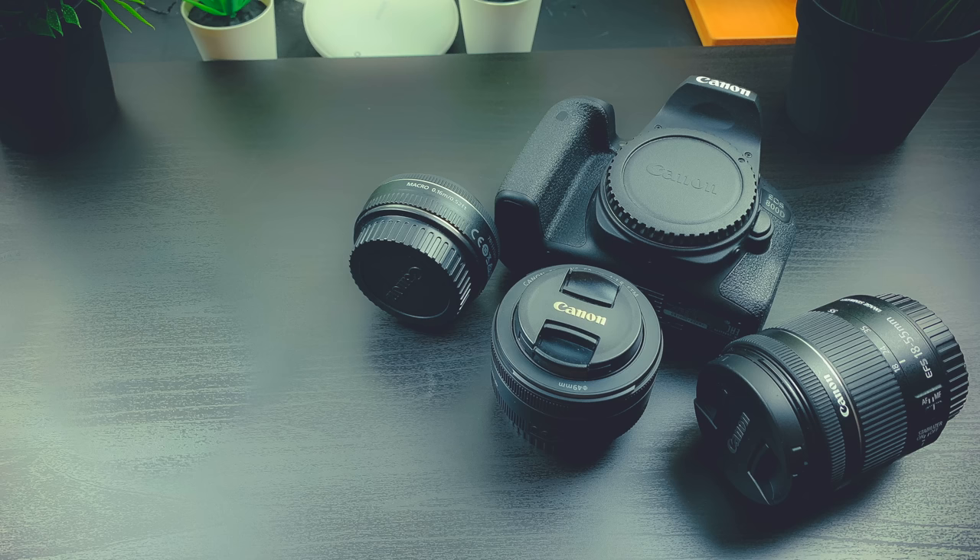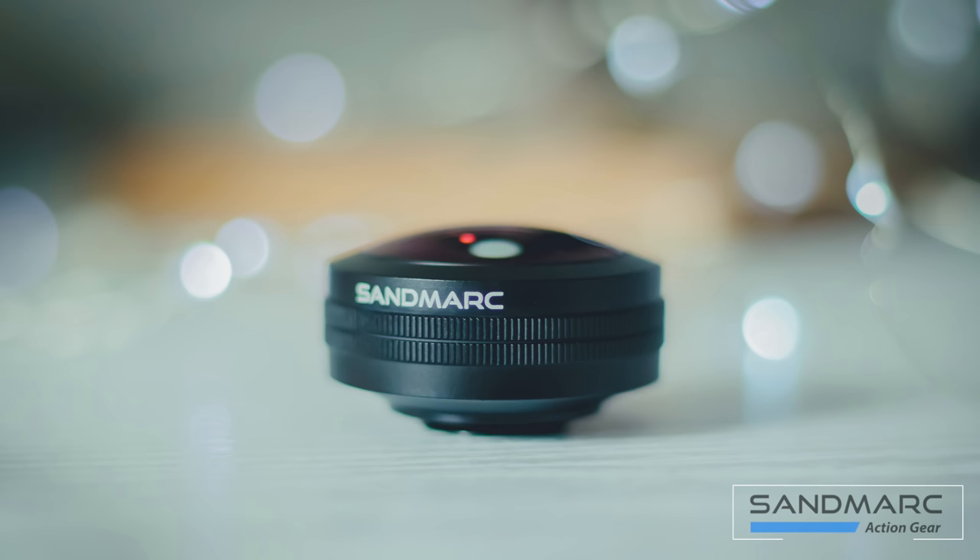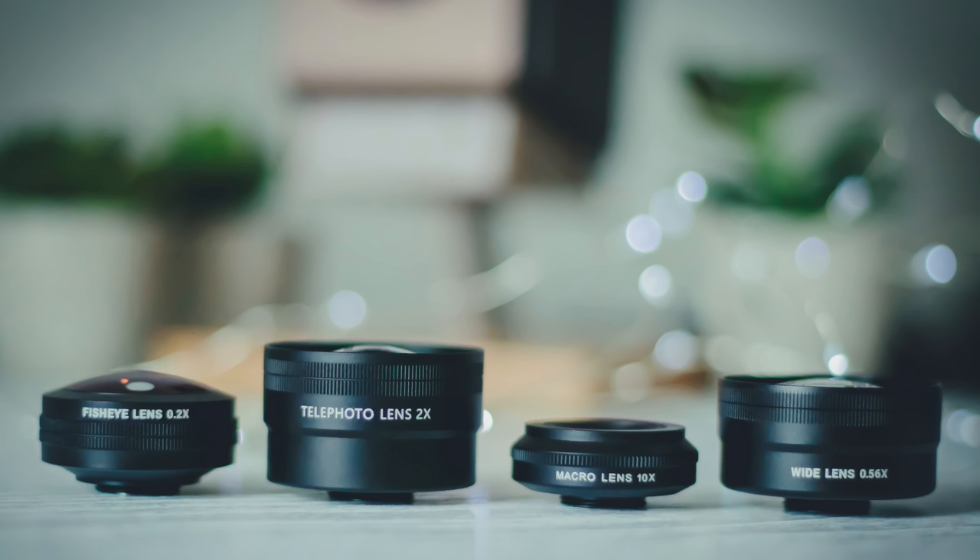The next step up in terms of photography is buying a DSLR, but even a budget model will set you back hundreds of pounds plus hundreds if not thousands more on lenses. This is where Sandmark steps in, offering professional, premium quality iPhone lenses to take your phone photography to the next level.